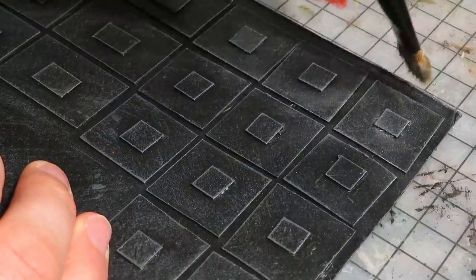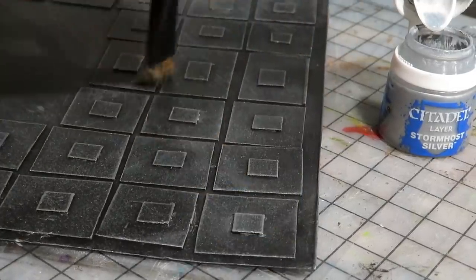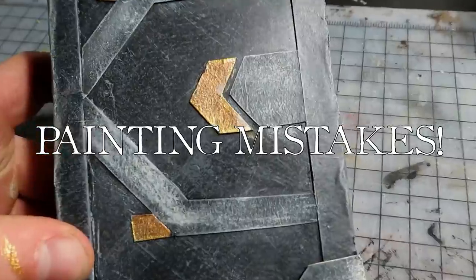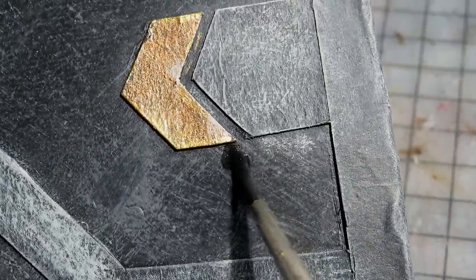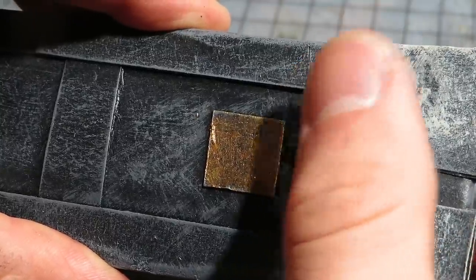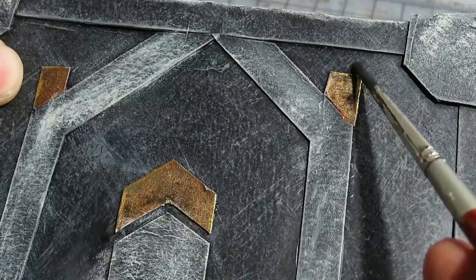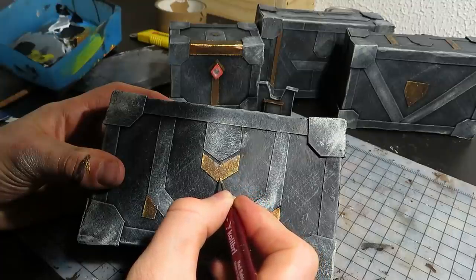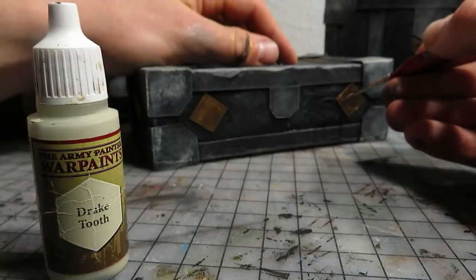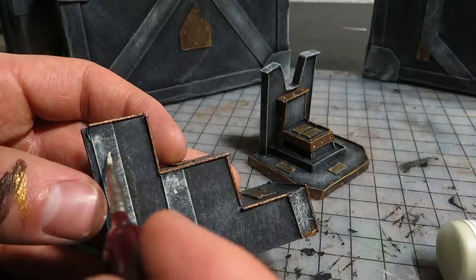Moving on to the floor next — I simply dry brushed this with silver. You could paint some of the squares gold or copper; I just kept it clean and simple. All of these painting mistakes I made will not go unshamed — I covered spots of shame with a diluted black paint. I also used this on some of the gold and copper bits. The rivets or bolts are easily painted just as little dots — I used a tan for this.